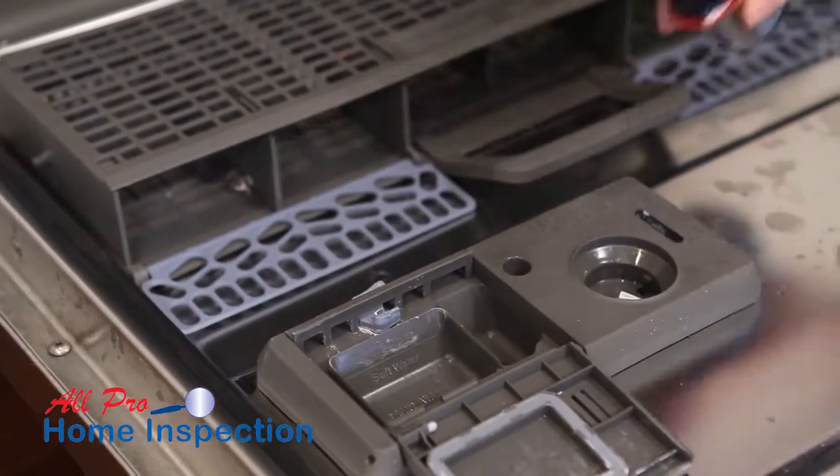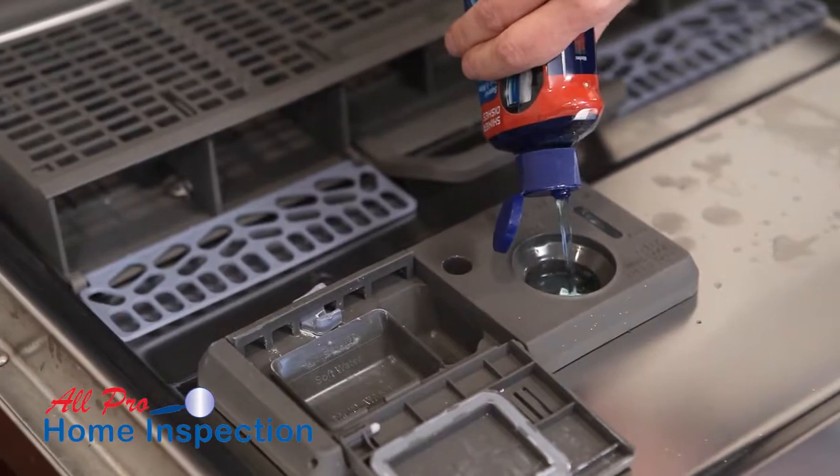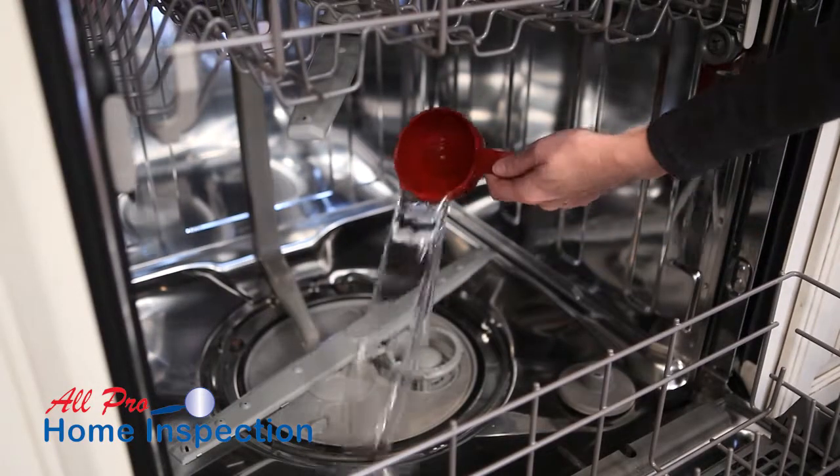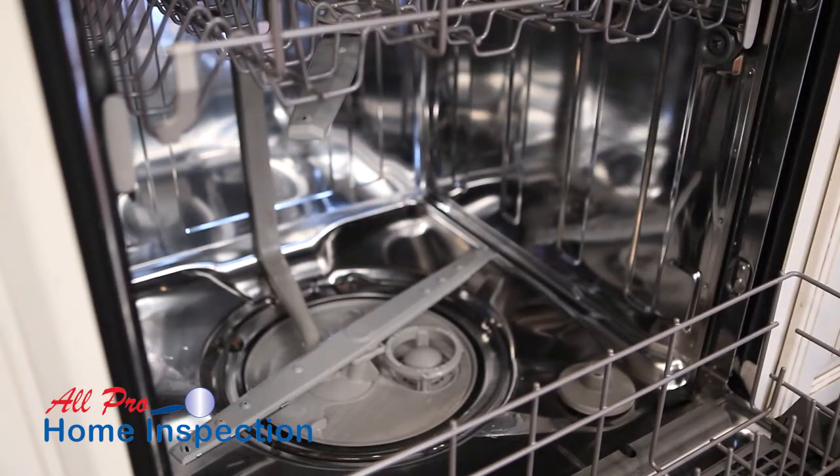Remember to use a rinse agent in your dishwasher to maximize its cleaning power. If you have an older model without a rinse agent dispenser, pour one cup of white vinegar into the bottom of the dishwasher before you start each cycle.